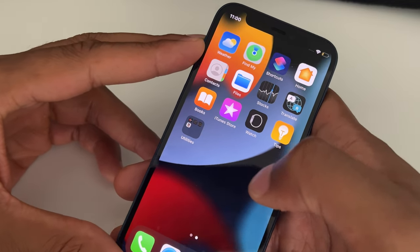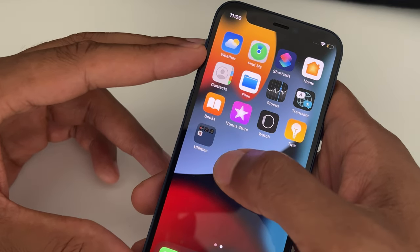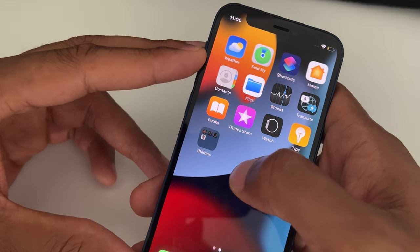How to take a screenshot on iPhone. Today is your lucky day because I'm going to show you how to take a screenshot on an iPhone.